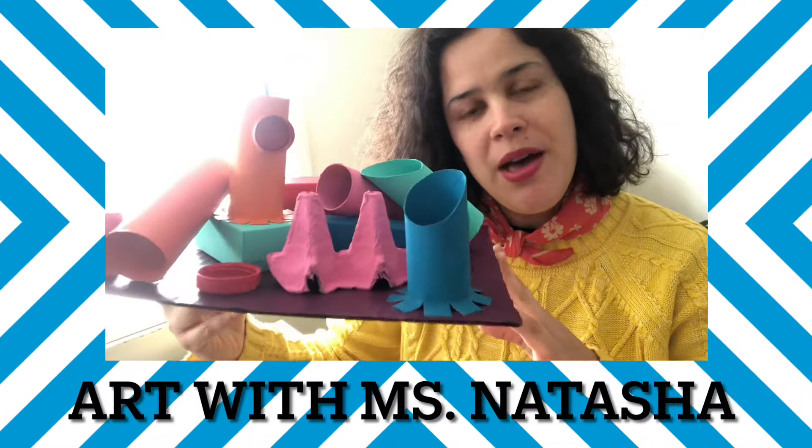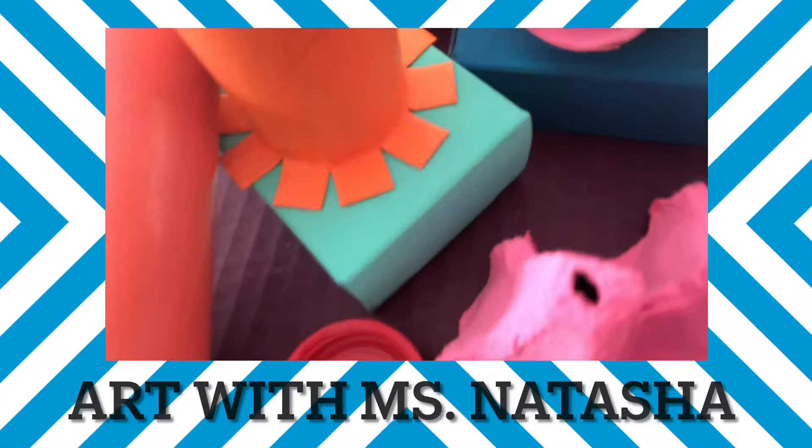Hi artists! I'm going to show you how you can create a sculpture using recycled materials.